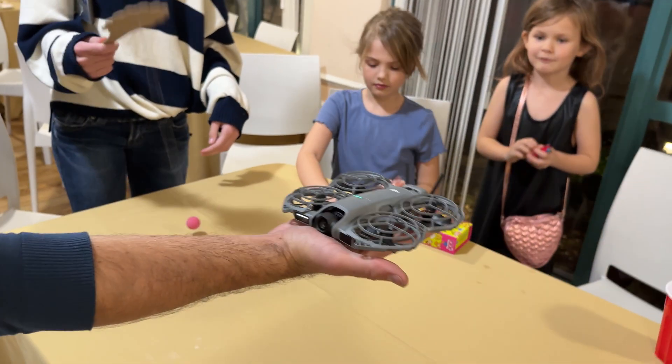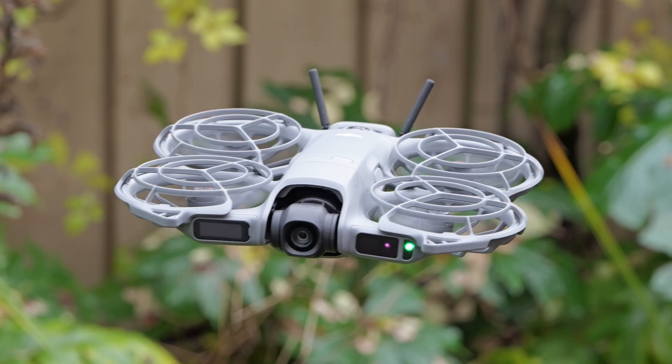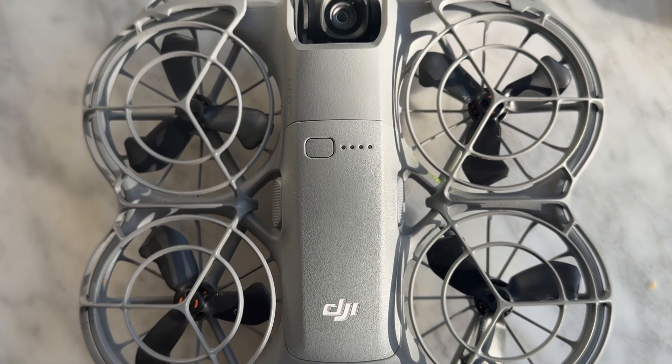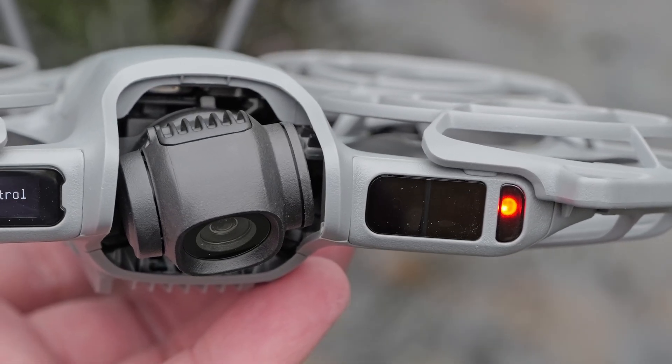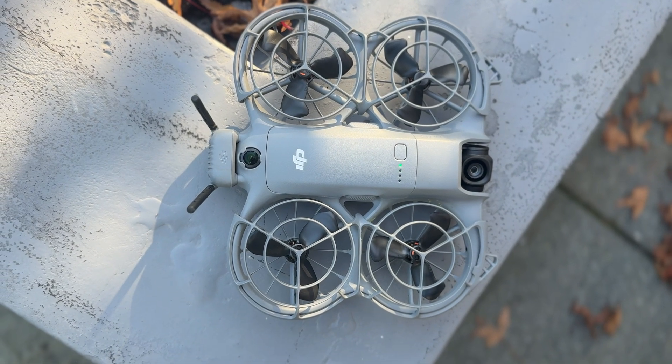The new model is equally safe and easy to fly thanks to the shrouded props, palm takeoff, and voice control. DJI didn't just tack on a number and call it a day though. The NEO 2 is loaded with new features like LiDAR obstacle detection, improved video quality, and longer battery life, all at just a slightly higher price.